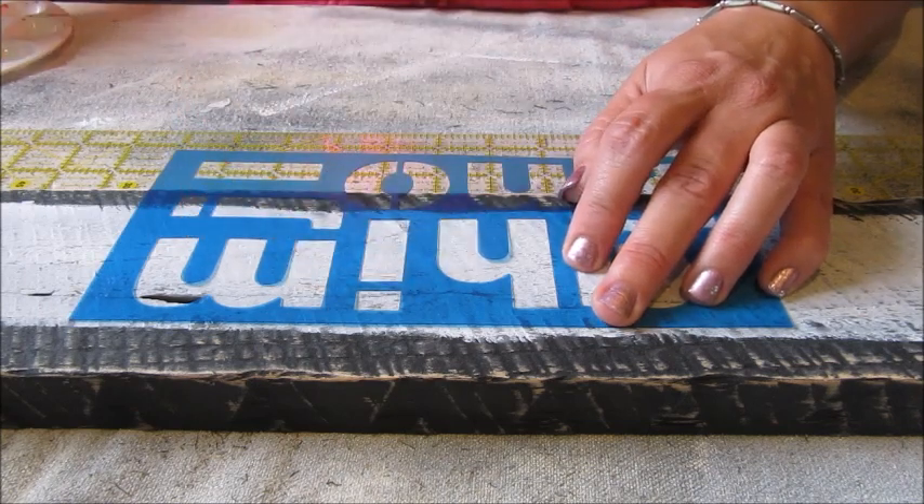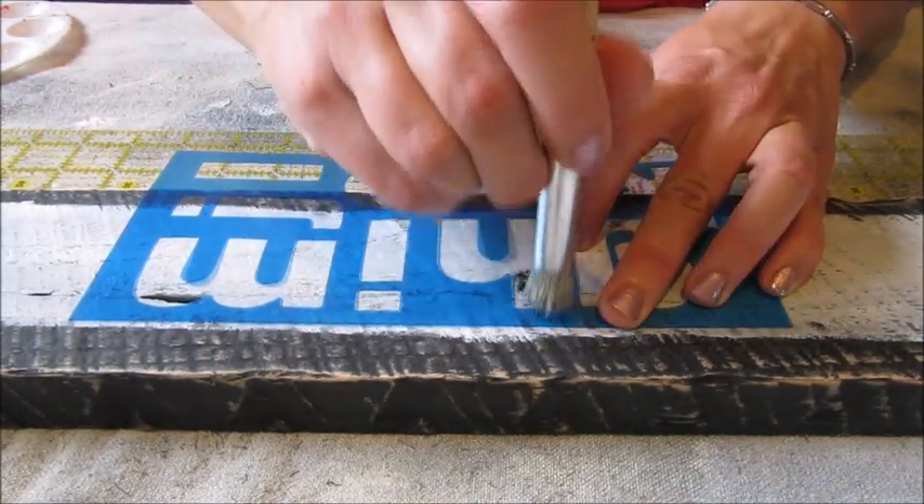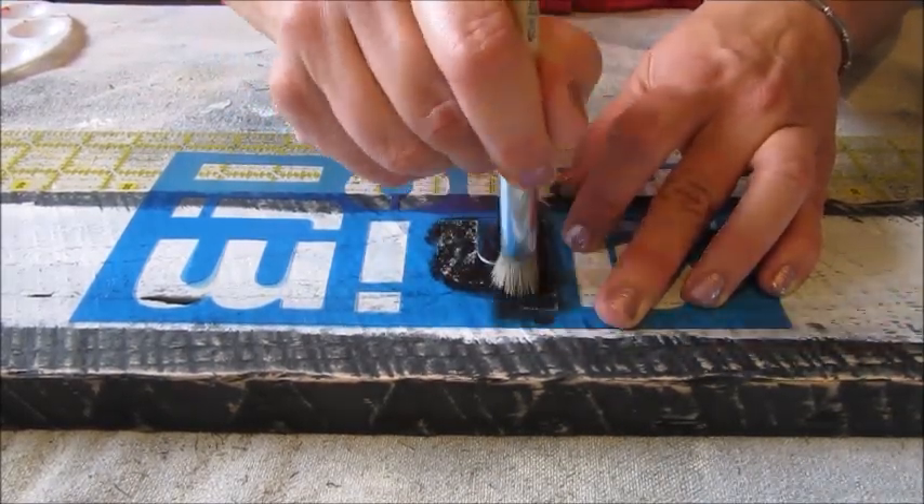To begin stenciling I found the middle letter of the word I was going to apply. I then centered that letter in the middle of my board. Then I simply added the paint in very thin layers using a stippling brush.